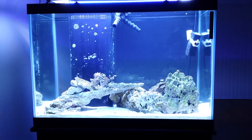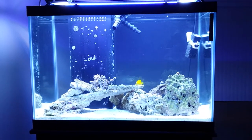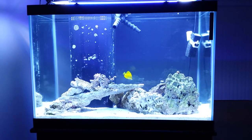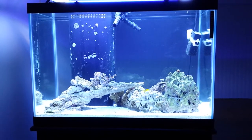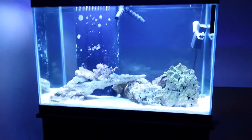I also decided to go with Coral Pearl Red Sea Salt and I have noticed some good growth on my zoanthids. Let me get closer so you guys can see.